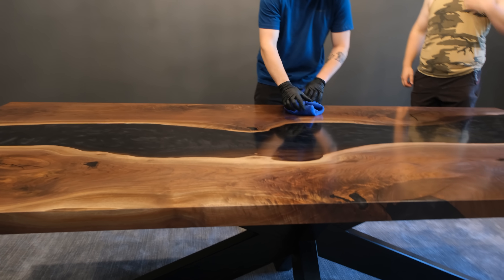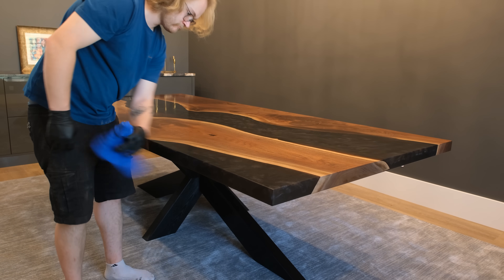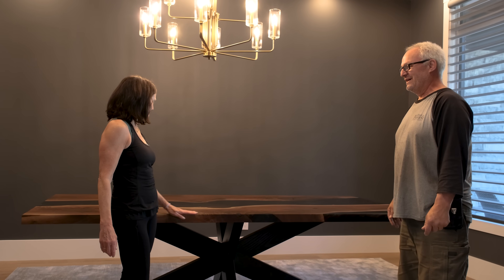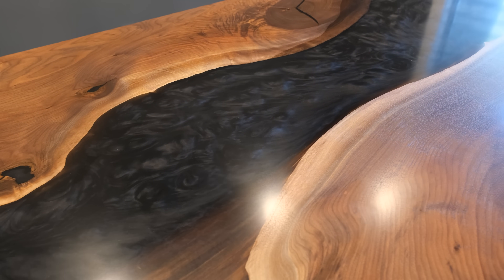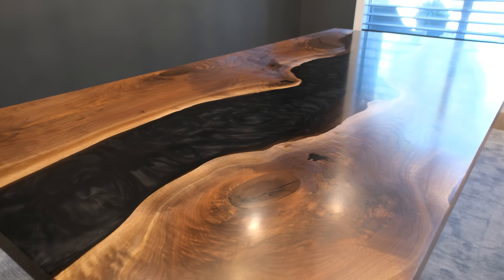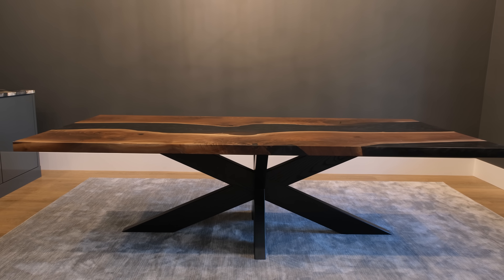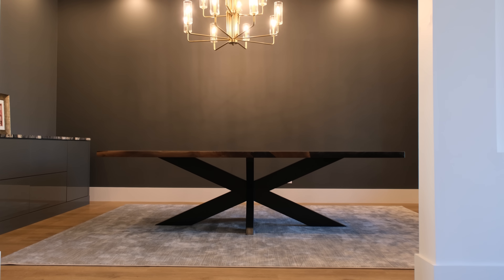We're here with Angela, who we've just delivered her table to. Angela, I think you're happy? "I am — we are thrilled. Not just me but Mario. This is like the table of our dreams. We went into Black Forest, saw some of the work, came up with this design, and from start to finish it's been a great experience. The table is stunning — it's absolutely stunning." And you know, from here you can see the blue and gold. "Yes, I love that. Oh my god."